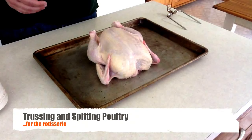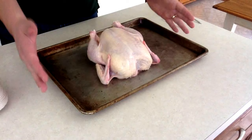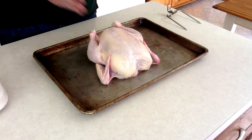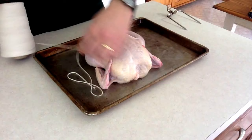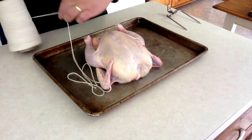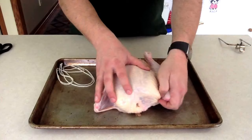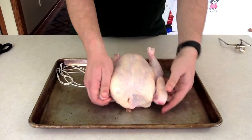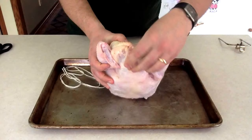Hi, I'm Mike Vroble, and this is how we truss and spit poultry for the rotisserie. I'm using a chicken, but you can use the same technique on any poultry you come across. First, we measure out twine four times the length of the bird. Then we tuck the wingtips underneath the bird to lock them in place, and find the little nub of the neck that's always left on the bird.